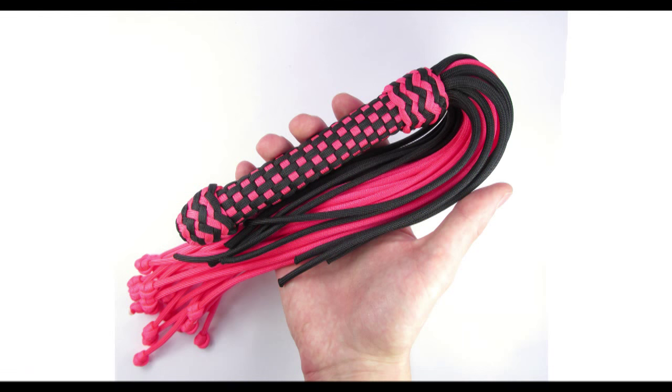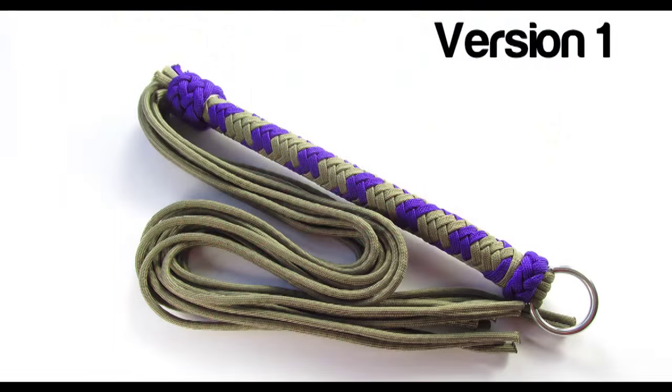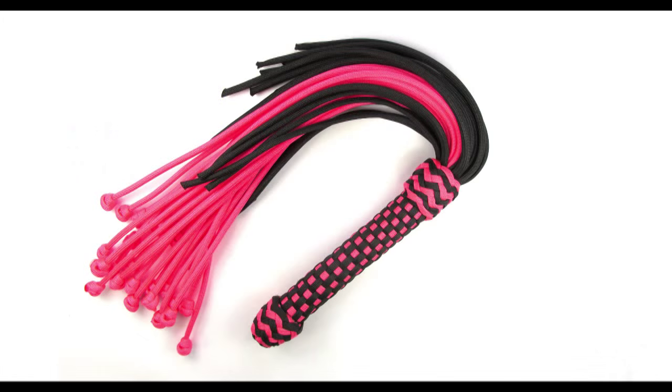Hey guys, in this episode of 50 Shades of Paracord I'm going to show you some improvements that I have made to the Paracord Vlogger that I have demonstrated in the past. You could call this version 2 of the Paracord Vlogger, and I wanted to share my tips and experiences making it and how to improve your Paracord Vloggers. With that said, let's take a look at the basic new design.